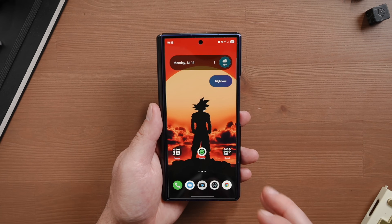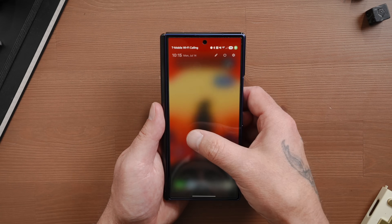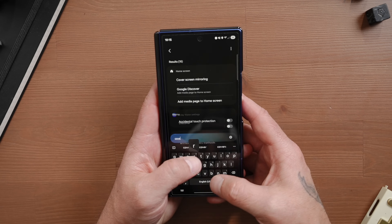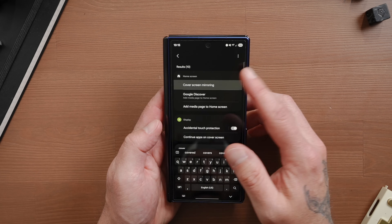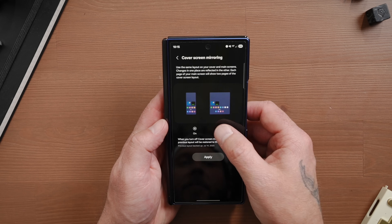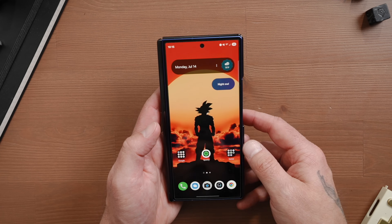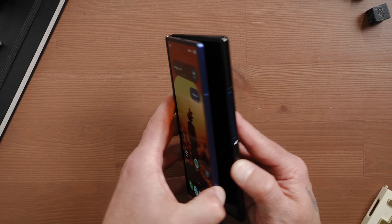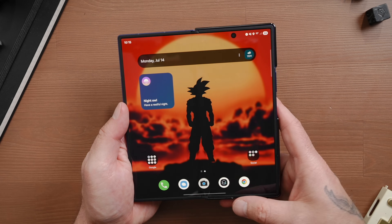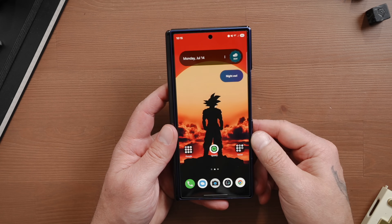Cover screen mirroring can definitely be annoying, especially when it comes to placing apps and folders on your home screen. To disable it, go into your main settings, then do a search for cover screen. You'll see it pop up. Tap on that, tap on cover screen mirroring at the top, and just toggle it off. Now when you place apps on your cover screen, it's going to be different than the app placement on your inside screen. I have my folders spaced out on the inside and on my cover screen they're on a single page.